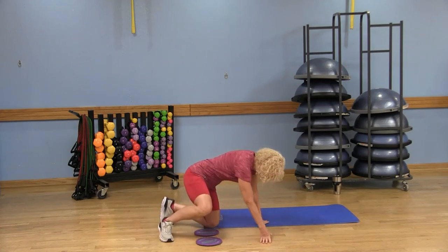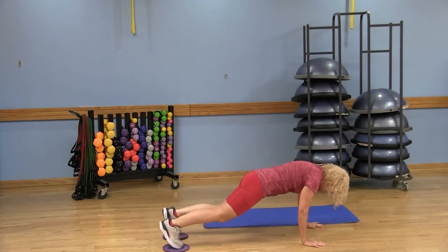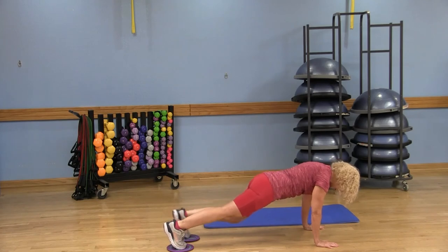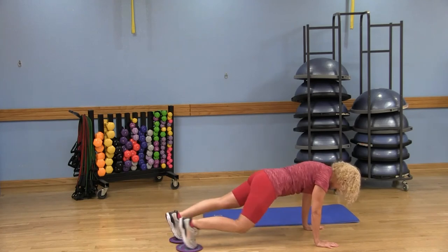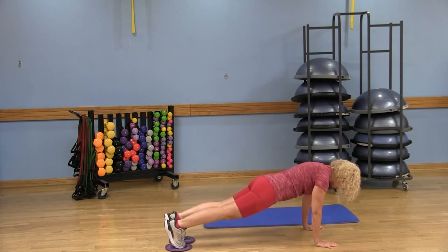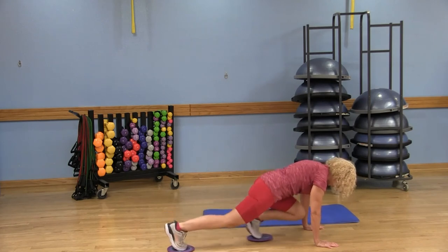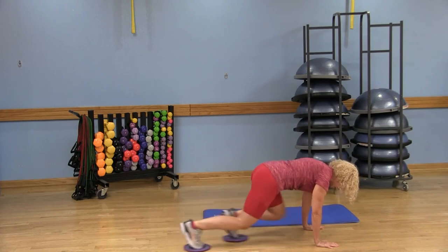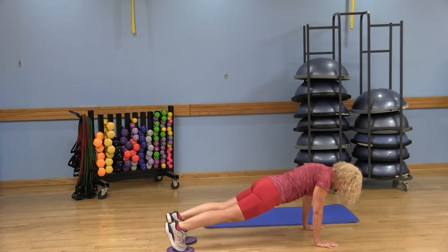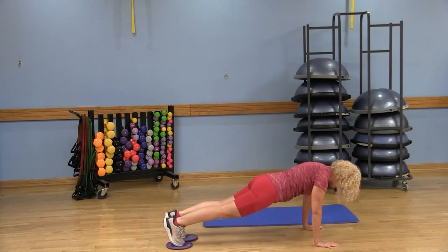Once again, put those toes on the glides, stay up in that high plank, and you're going to pull that right knee into your chest and back. This is your easier option — keep that butt down, using that core. This is all core here. You can do it slow and controlled or make it faster for a quicker mountain climber — the choice is yours. You can also bring that knee out to the opposite elbow for those obliques.